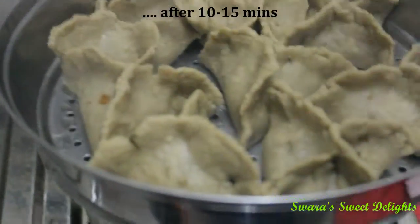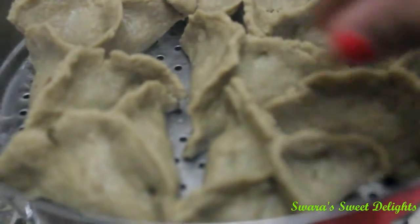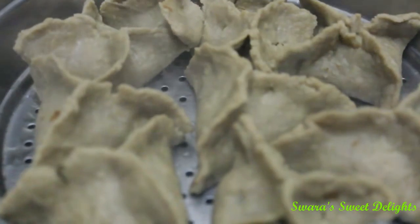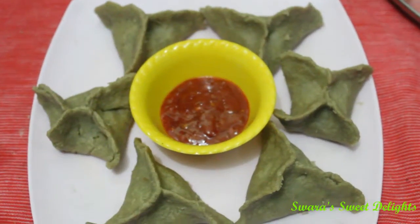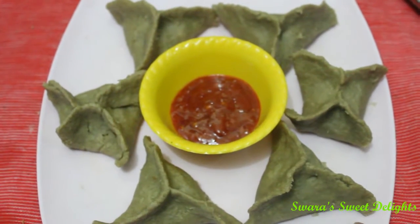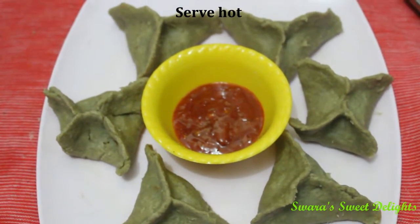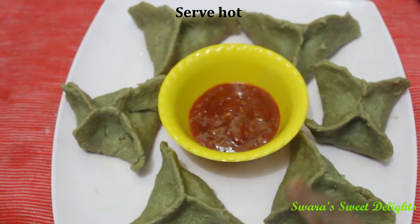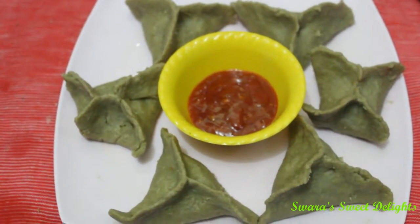We will check them — it is more than 10 minutes now. They are almost done and we will take them out in a plate and serve them. Momos are ready and they are very healthy. They may not look great but they are very very healthy. I have served it with some Schezwan sauce. You can also serve it with tomato ketchup.